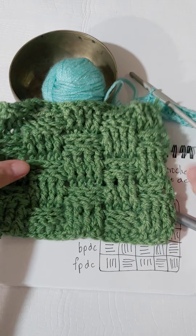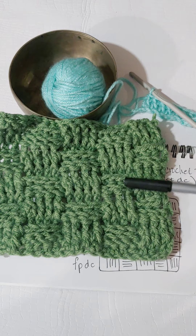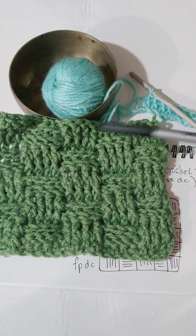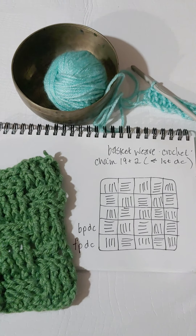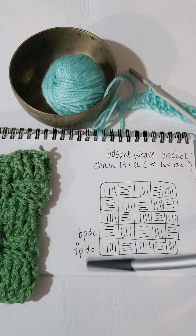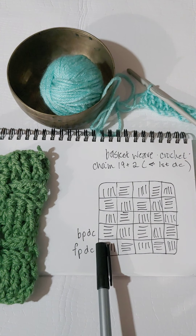So this looks like a basket — it looks like it's going up and then under, and up and under, and it's alternating. Yesterday we went over the front post double crochet and the back post double crochet.